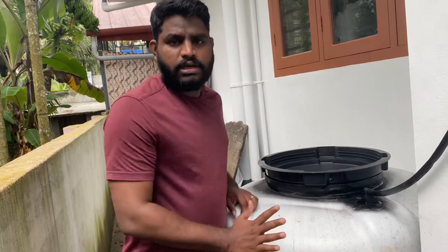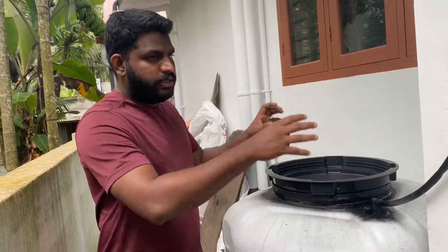We are going to use the latest technology. We are going to use the tank. We are going to use a jacket, and the gas jacket.